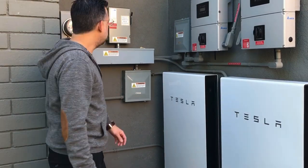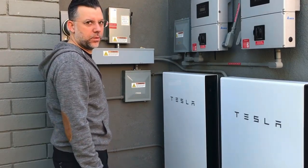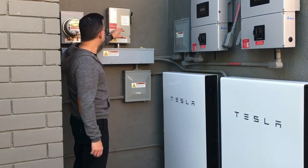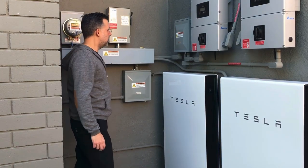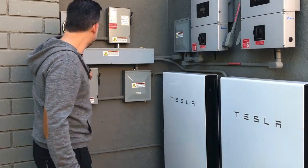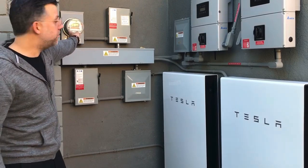These were installed about a year and a half ago. In Los Angeles they require a disconnect for each one of the power walls, and that's what you see right here. There's a breaker box for each one, a disconnect for each one, and a separate meter too.